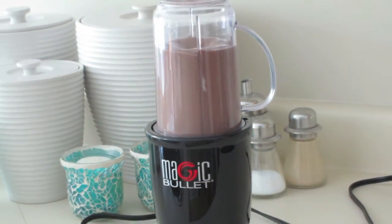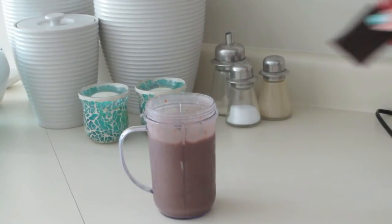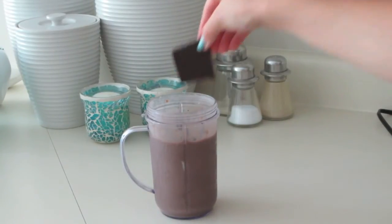After you blend it up, you can go ahead and add your dark chocolate. Sometimes I only add one square, but today I decided to add two.